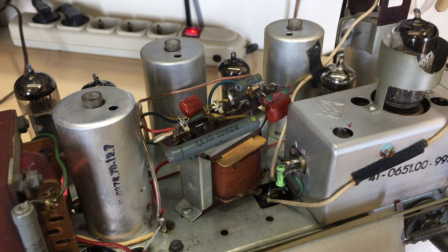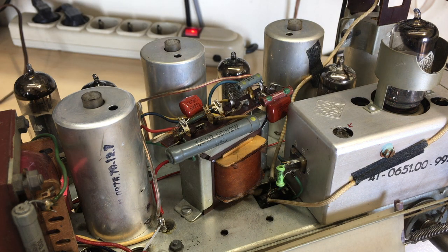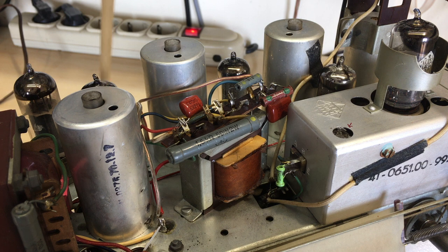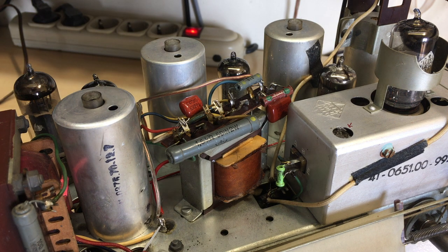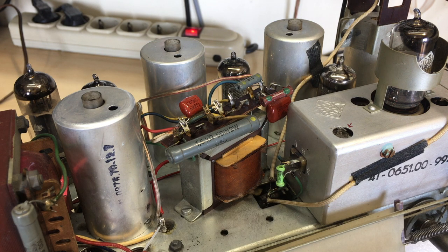The ECC-81: no problem, working perfectly. The ECH-81 was slightly weak, so I've put in a better one. The IF tube, which is the EC-41 I believe, was fine — thankfully, I've only got one spare which is in use in another set. The EABC-80: I've got quite a few of those and that one was fine. And the EF-41, the power tube, was also perfect. So it was not the tubes.